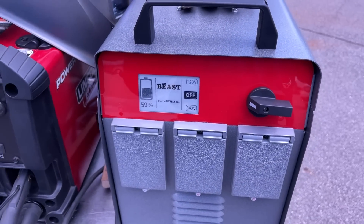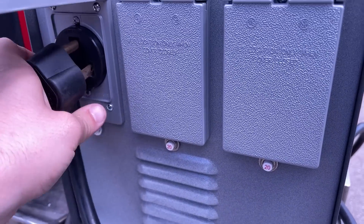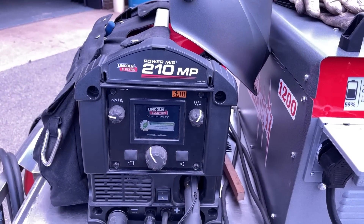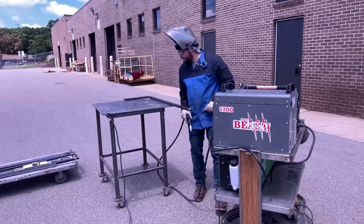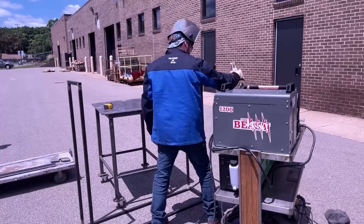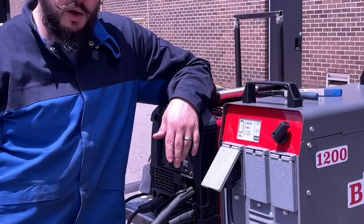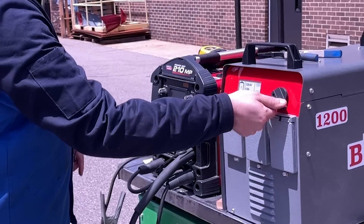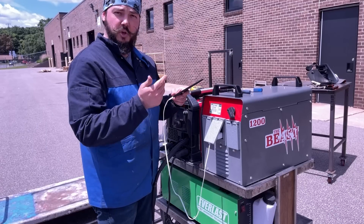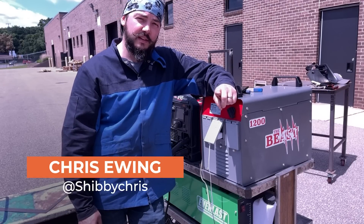Sitting at 59%, we switch on to 240 and get plugged in — fires right up. Let's build something. I was able to build the whole wood rack — did all the testing on one charge on the Beast 1200, keeping in mind that's the smallest battery capacity they offer. There's also the 3.6 and the 6000 watt-hour versions. Managed to do all of that on one charge, and it's down to 6% — the thing kind of outlasted my phone. Time to plug that bad boy in and charge it. So it's been my pleasure to introduce y'all to the Beast. Keep your eyes open for this and the weld.com app. Until next time, hope this helps.